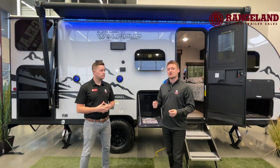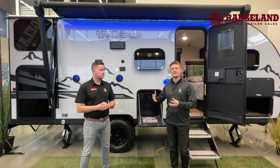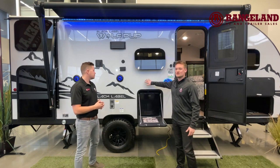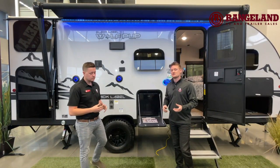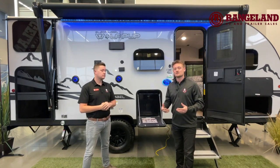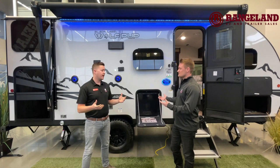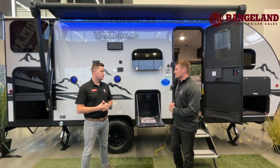The last part of the construction I'd love to talk about is the fiberglass upgrade you get with the black label package. On the exterior you can see a true gel coat fiberglass. One of the big benefits is you're going to get that extra high shine, so it's going to hold its color over the years of use and hold its value as well. Mark, do you want to talk about some of the cool exterior features?